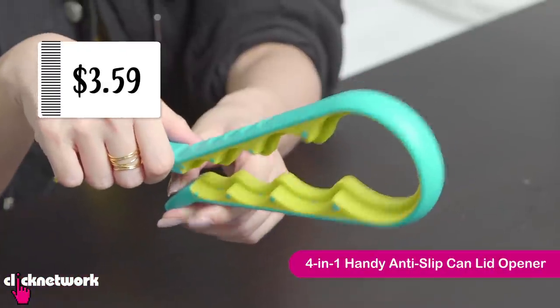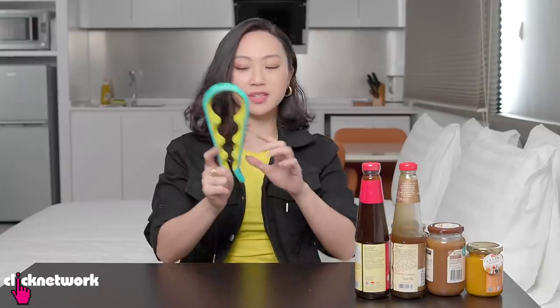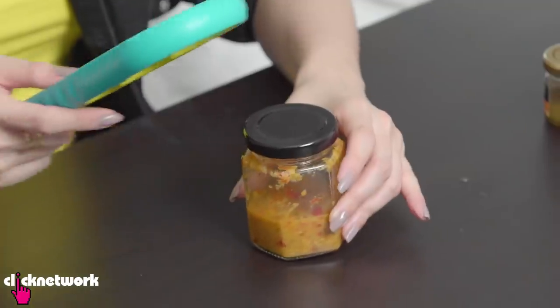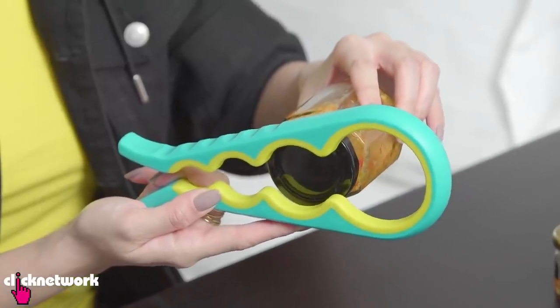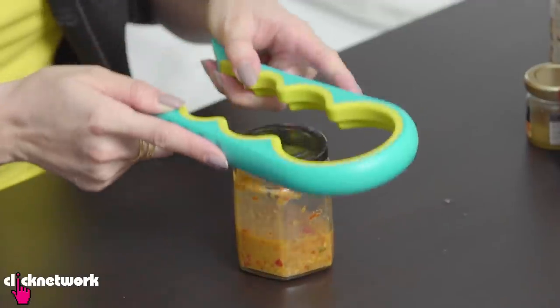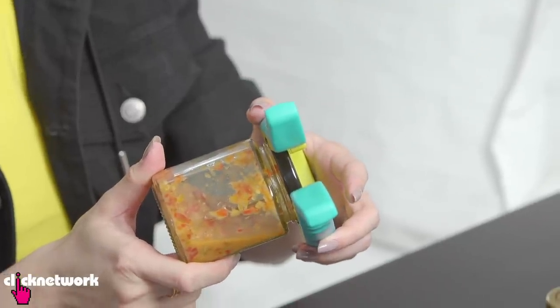So this is the 4-in-1 Handy Anti-Slip Can Lid Opener. This is kind of cool because they have four general sizes, but they do feel like they expand ever so slightly. Let's start with this delicious looking chilli. It will not actually fit here — it's slightly bigger than the hole and too small for this. But this will sort of expand. Look at that — what a snug fit!